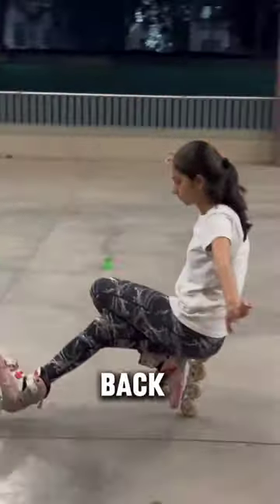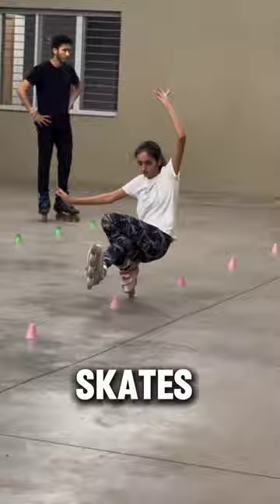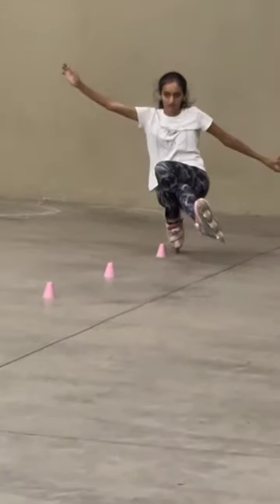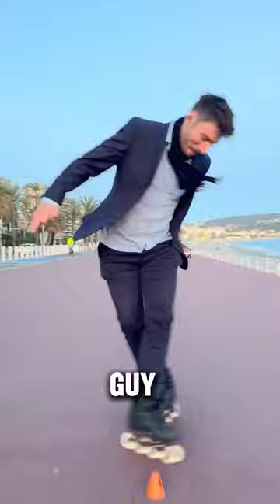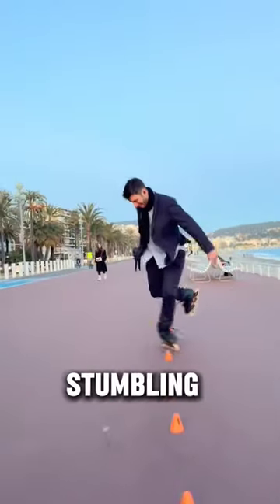This girl crouches with her back turned and overcomes obstacles backwards with skates. This guy is skating backwards in a zigzag motion without stumbling.